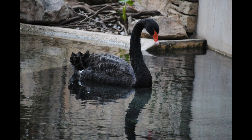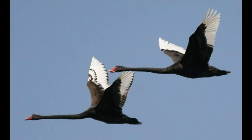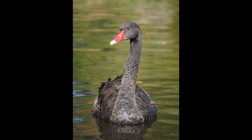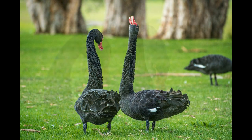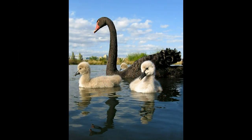Black swans are large birds with mostly black feathers but do have white flight feathers. The bill is bright red with a pale bar and tip, and the legs and feet are grayish black. Male birds are called cobs and are slightly larger than the females, who have a longer and slighter bill and are called pens. Cygnets, or immature birds, are a grayish brown with pale edged feathers.